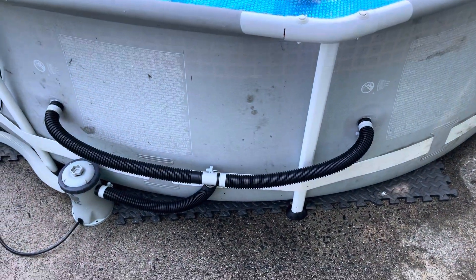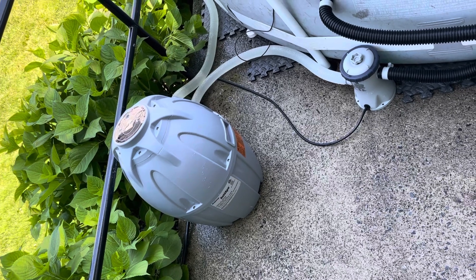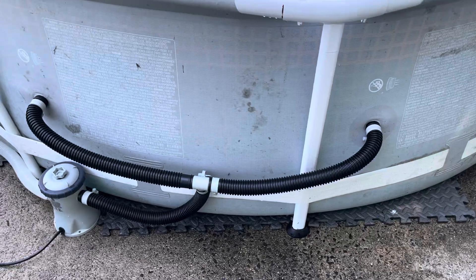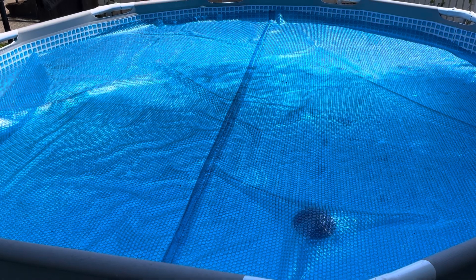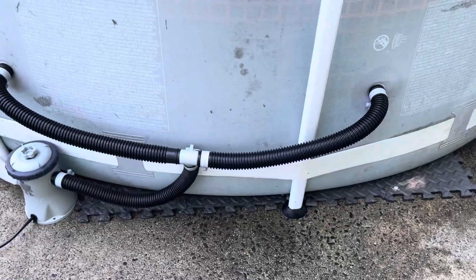New project: can I connect the hot tub heater from SaluSpa with the Intex pool? And the answer is yes. First, I have the solar cover, which works a bit. The key is to keep the piping short.